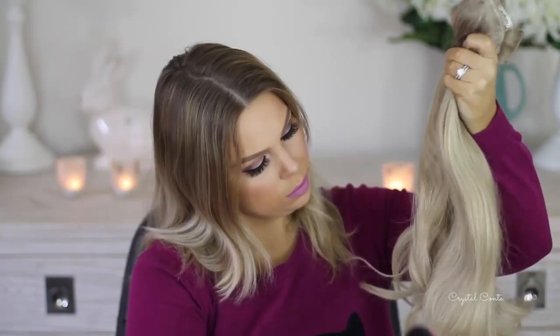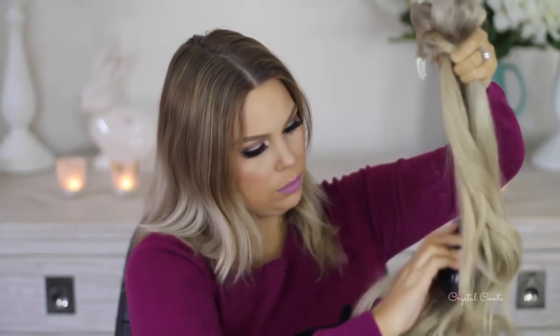So this is what I'm starting with. This is my natural hair length and everything like that. It is a bit dirty, which works best for styling your hair.